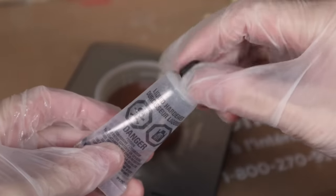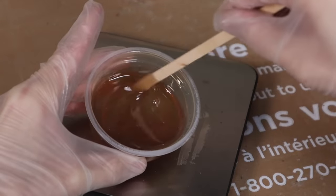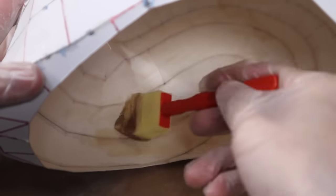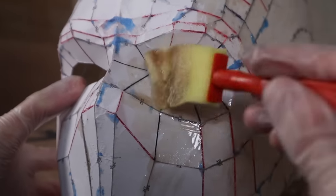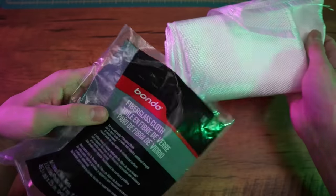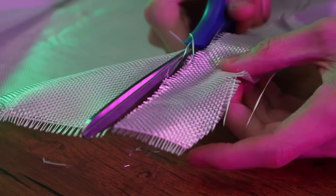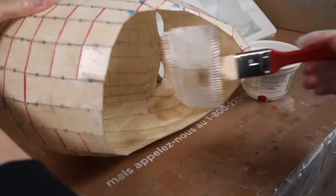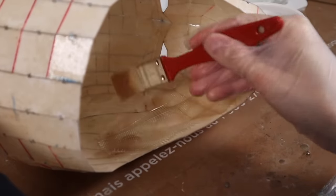The next step is to harden the paper, so I'm going to use Bondo fiberglass resin. I found this product in the automotive section at my local Walmart, but I'll leave an Amazon link below. I followed the instructions, which said to add 10 drops of hardener for every 30 milliliters of resin, and then applied this stuff all over the inside and outside of the mask. While that was curing, I went ahead and cut up a bunch of strips of fiberglass cloth — also from the automotive section — cutting various different sizes.